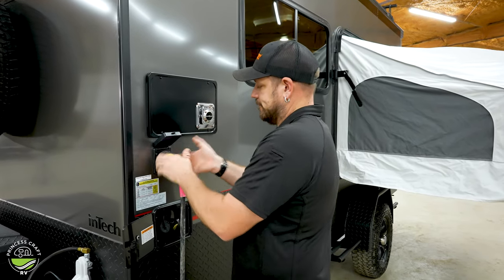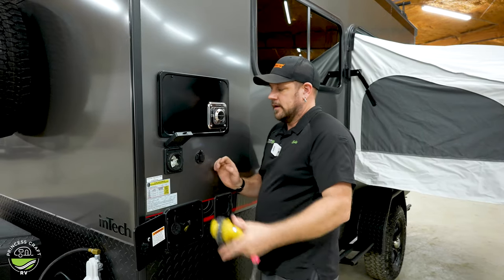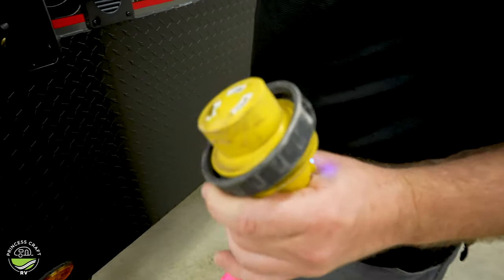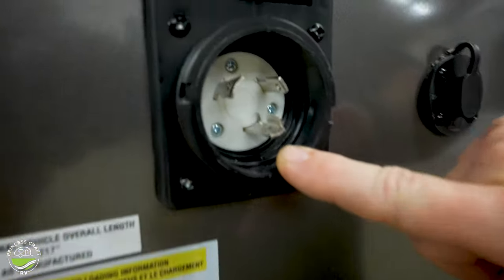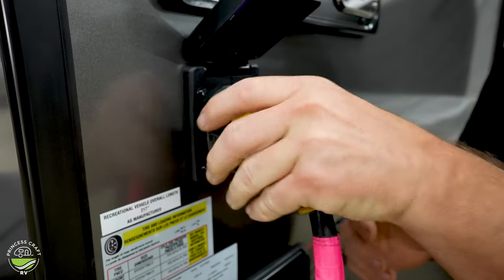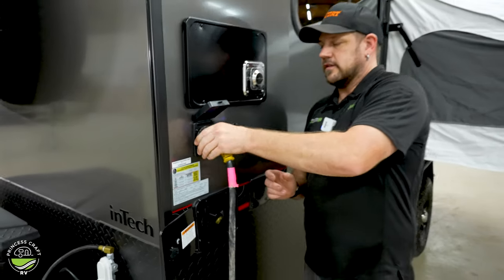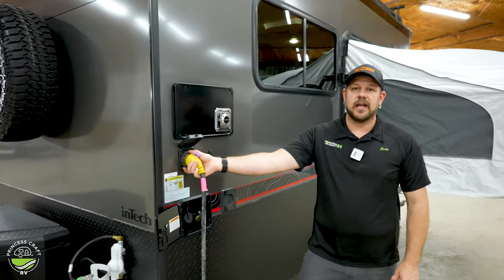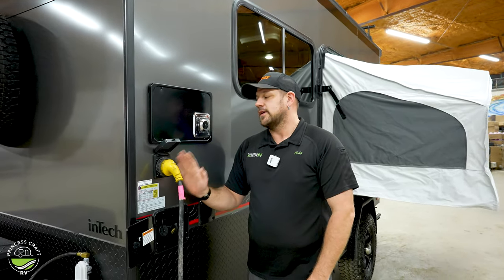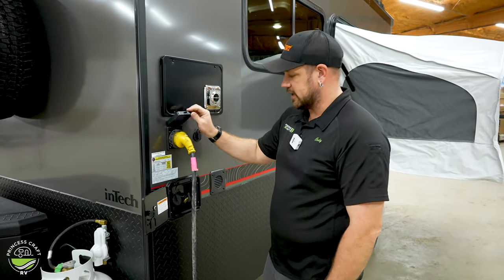30-amp power cord — the unit does come with one. All we've got to do is take our L pin, match it up with our L pin on the side of the trailer, give it just a little turn, and then we want to lock and snug this lock ring. We want a good tight connection here. If that gets a little loose, we can generate a lot of heat and actually see cords start to melt, which is what we don't want. So make sure we get a good tight connection.